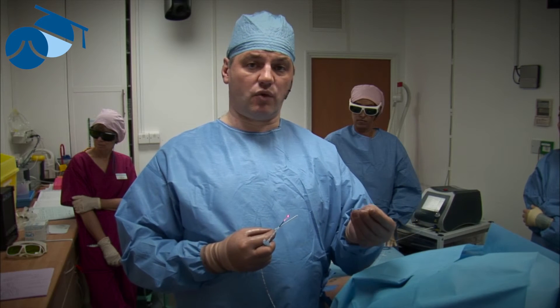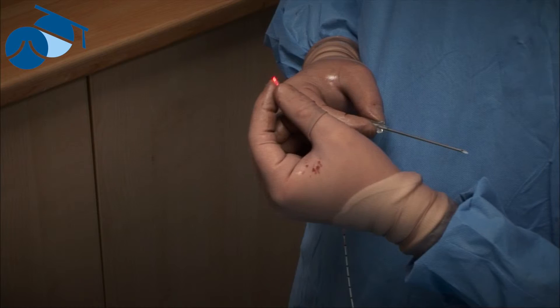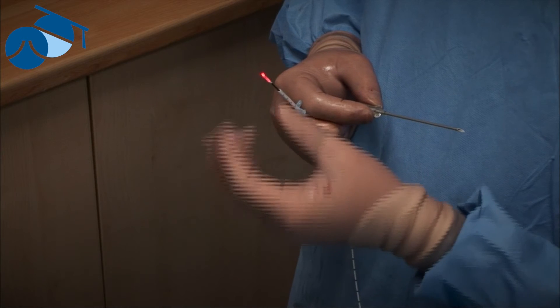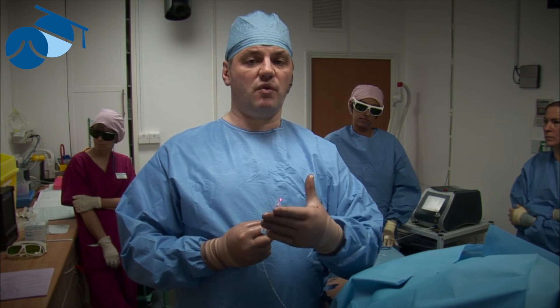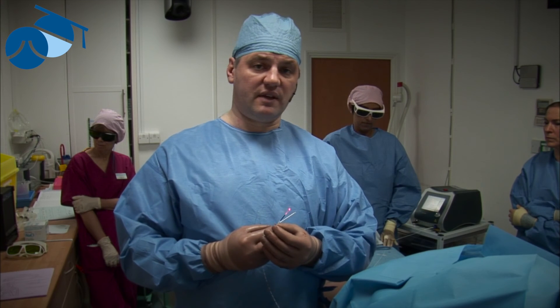This caused deep vein thrombosis or occlusion. Nowadays, with the new radial-firing laser, we can actually use this as well as the radiofrequency, or instead of it. We can place it knowing exactly where we're treating, so we can treat only the perforator and be absolutely confident that none of the energy is going to be transmitted into the deep vein causing a deep vein problem.